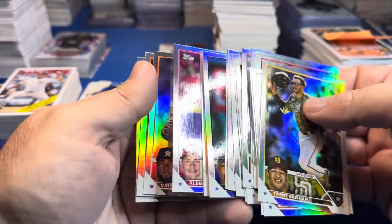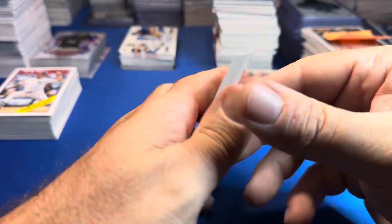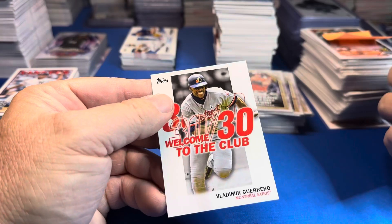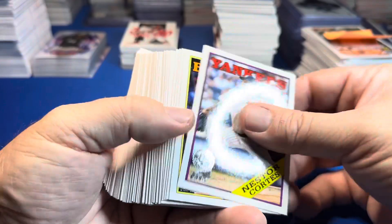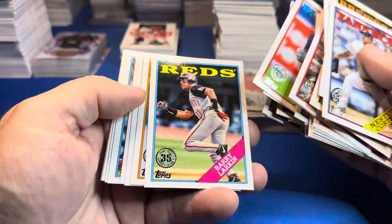Here are the rainbow foils for non-rookies. One-two punch — I pulled that Ohtani/Reed Detmers card. These are mostly 30-for-30 but some are 20-for-20 and 40-for-40. You could probably top-load some of these — Ronald Acuna Jr. is in here, the Judge, some Wanders, some Bobby Witts. There's a bunch of them.